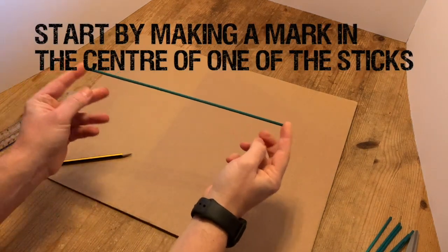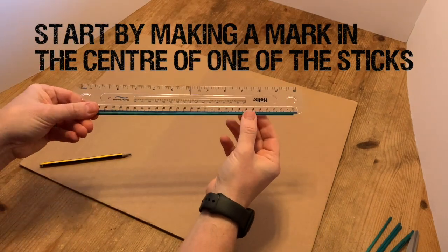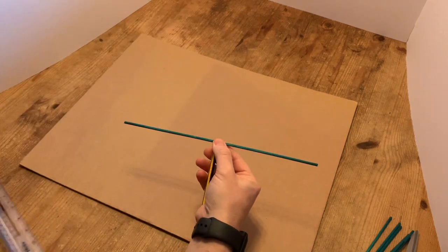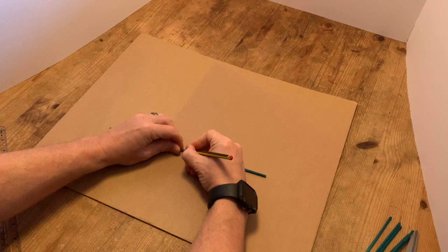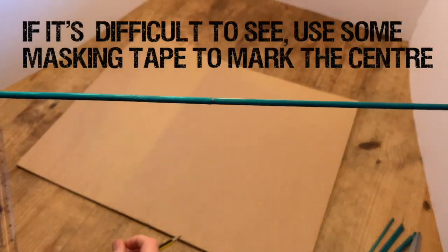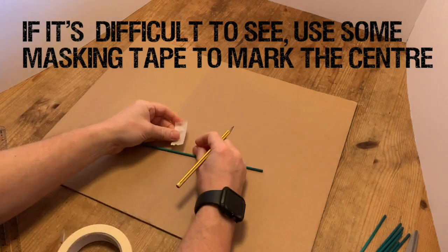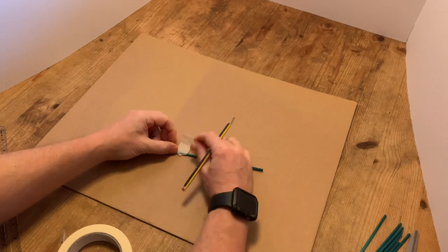So here's where we begin. We're going to start by taking one of our sticks and marking the centre of it. Now if it's a 30cm stick, we obviously know that's going to be at the 15cm mark. Just use your ruler to get this as accurate as you can and make a little mark with your pencil. If you find it's a little difficult to see, just use some masking tape just to make sure you can see the centre there, and then just mark it again with a pencil so you don't lose where it is.